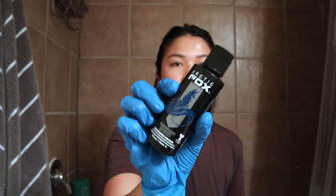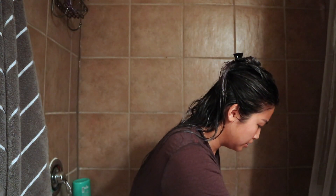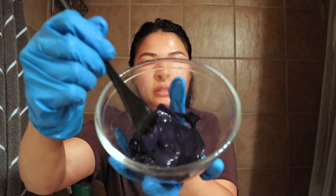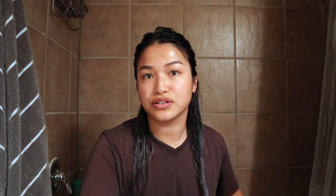So I poured the Arctic Fox Blue Jean Baby color into this bowl. I went ahead and did the whole bottle because I just have a feeling I'm going to end up using the whole thing — it is such a pretty color. I'm not going to dilute it at all with conditioner or anything because I want you guys to see what it looks like just entirely on its own. So go ahead and start applying.